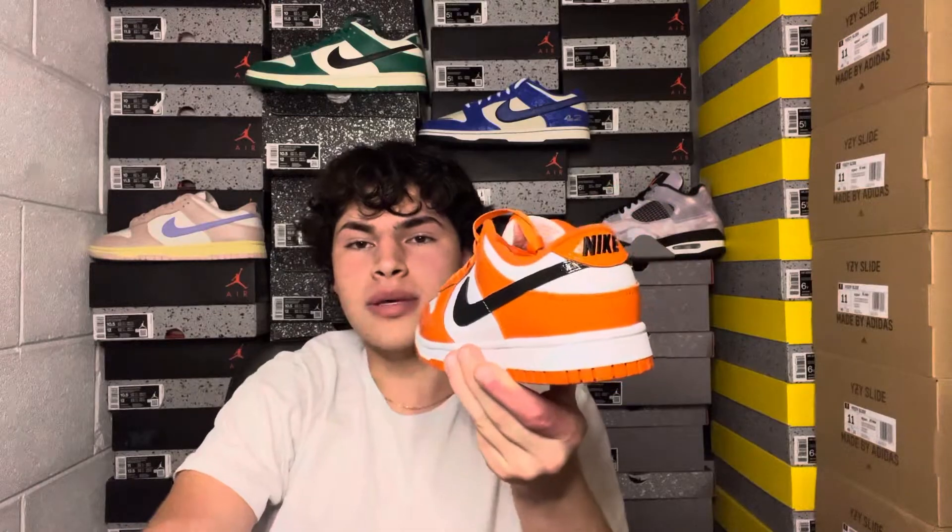This pair does fit true to size, so no need to size up or down. Just be careful — it is a women's pair, so if you wear a men's 7, you'll want a women's 8.5. Thanks for watching, my name is Anthony Wattillo, I'll see you guys tomorrow with more heat. Peace.